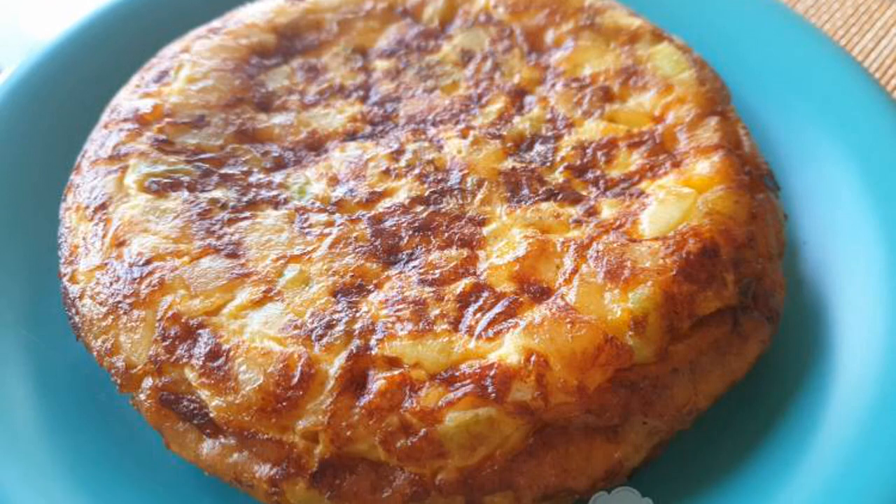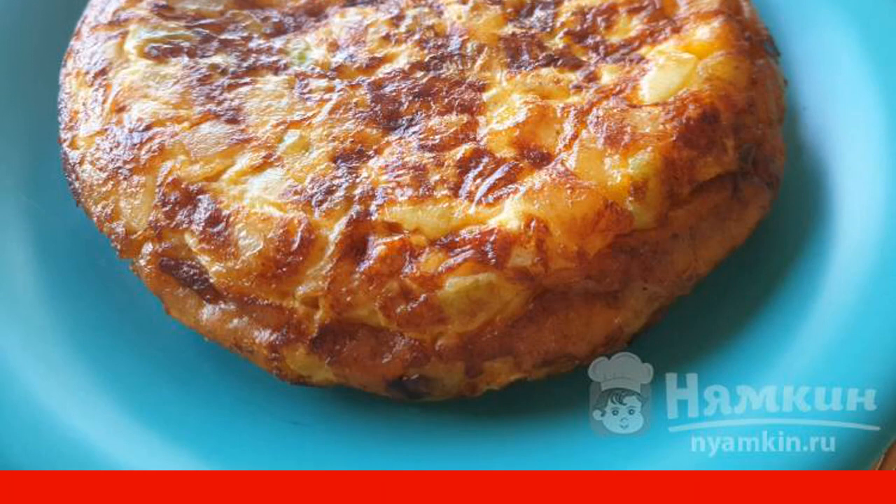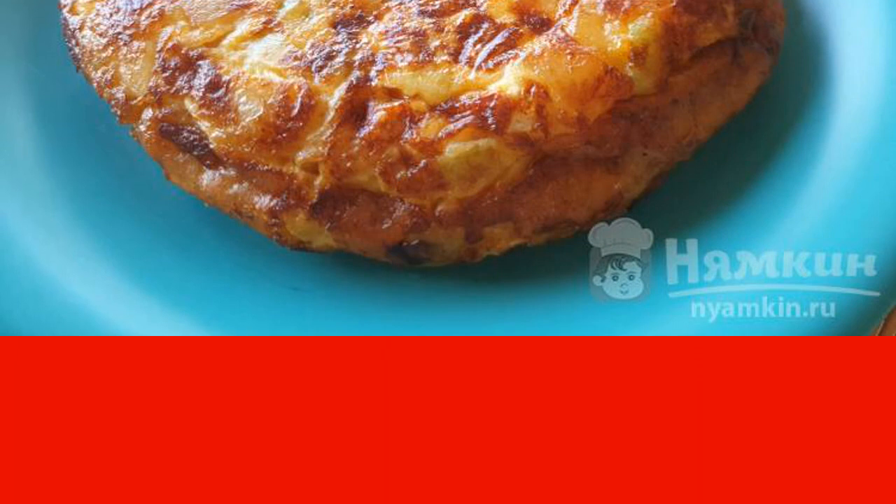Spanish omelette tortilla is a traditional Spanish dish. It is prepared quickly and simply, but requires a certain skill. The main components are potatoes and eggs, but you can add other ingredients: vegetables, mushrooms, etc.